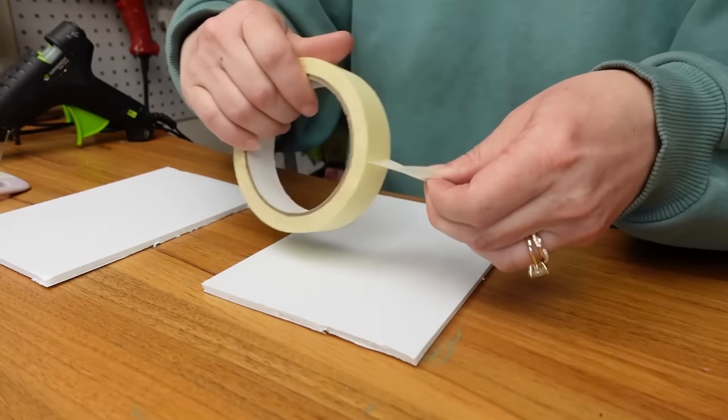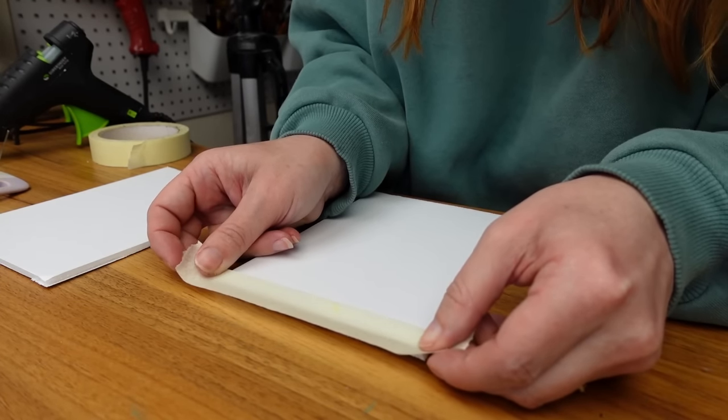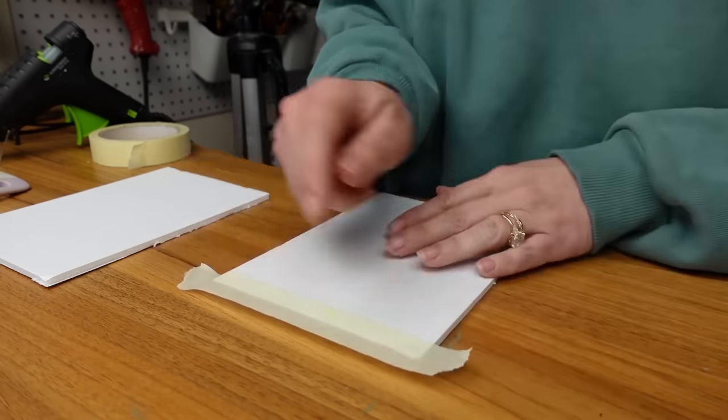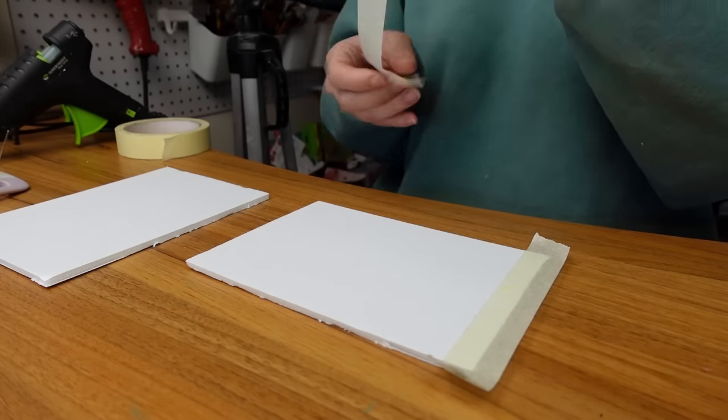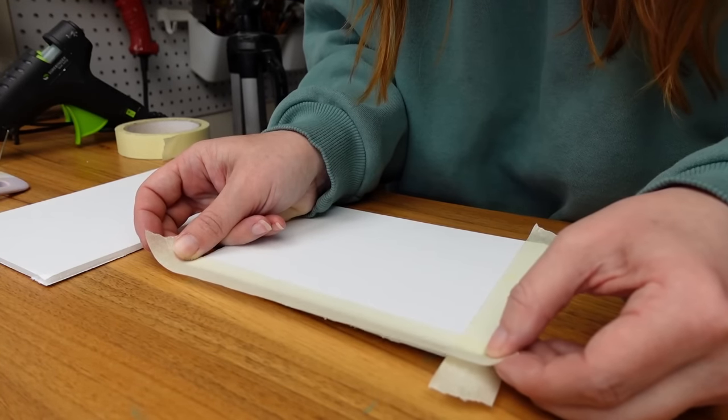Next I took masking tape and taped off all along the edges. I didn't put the tape directly up against the edge — I wanted to cut the tape in half just to get a white border that was the size I wanted all the way around the foam core board.